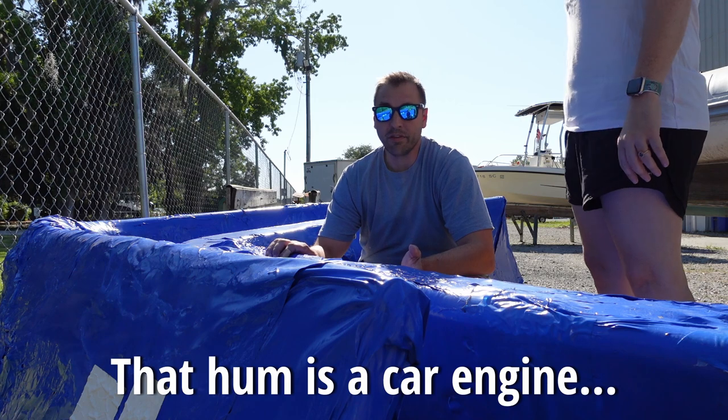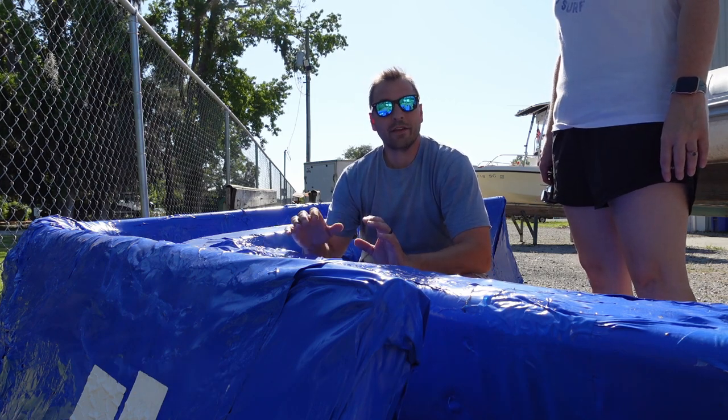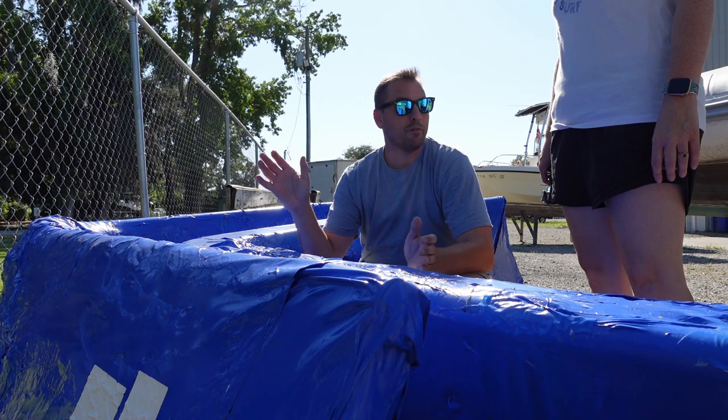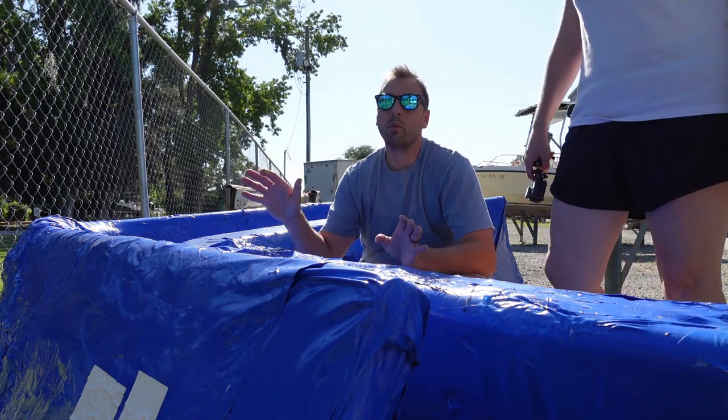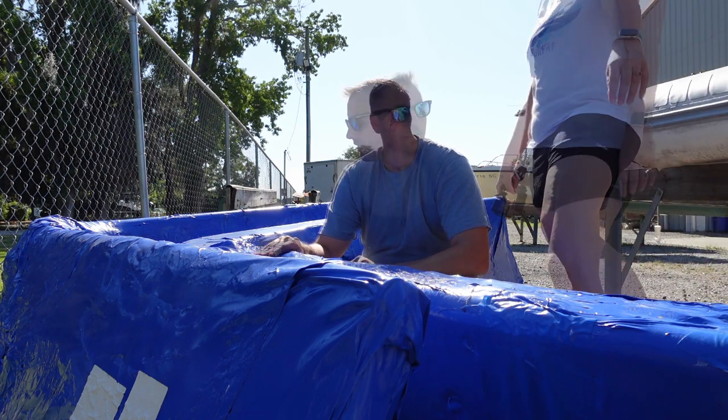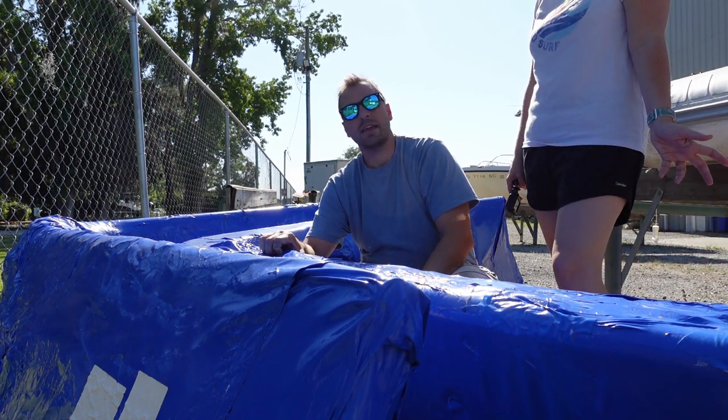The marina was very nice to allow us to set these in the parking lot, so we don't have another place to put them. But I'm afraid their generosity is going to wear thin if we don't get these taken care of — they haven't said that, they've been great, but I don't want to push the limits. Let's see if we can get these on our boat and out of their way.